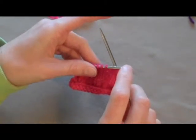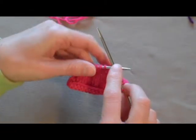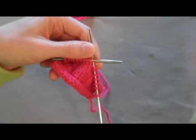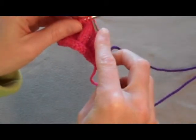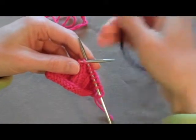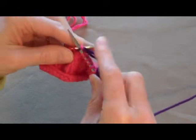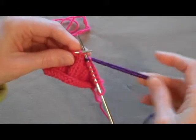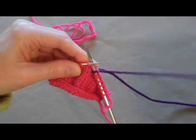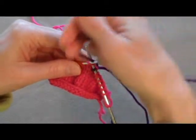If you are knitting in the round, or if you run out of yarn in the middle of your row, it's the same thing. Pick up your yarn with the tail and just start knitting with the new yarn. Same as when you cast on, you want to make sure you knit with the yarn that's attached to the ball and not the tail bit.